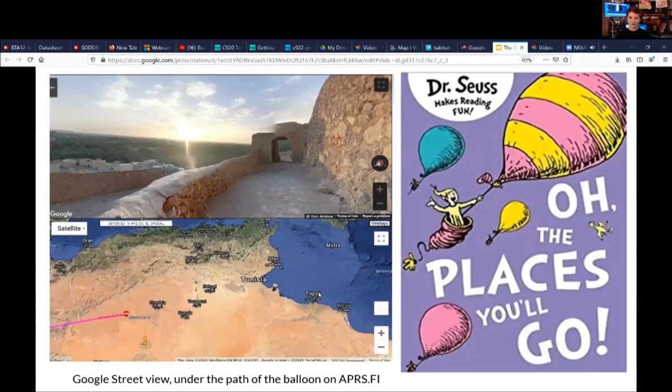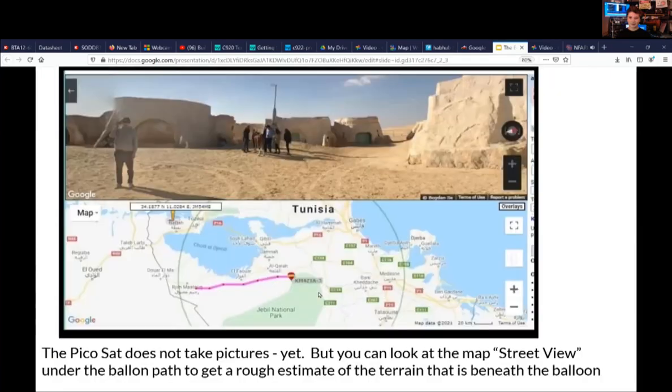APRS also has a great street view feature where you can look at street-level imagery along your balloon's path. Of course it's not real-time images from the balloon, but you get a sense of what it's flying over. In the top left picture, that's actually the filming location for the first Star Wars movie, A New Hope — in Tunisia. Here's another image right over where they filmed the town in A New Hope.